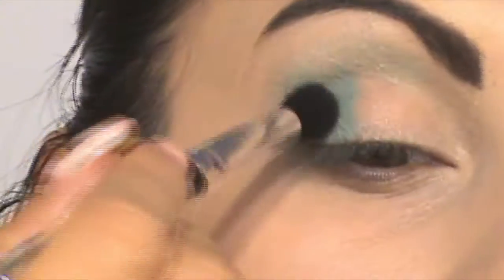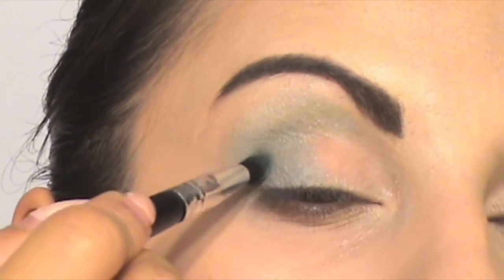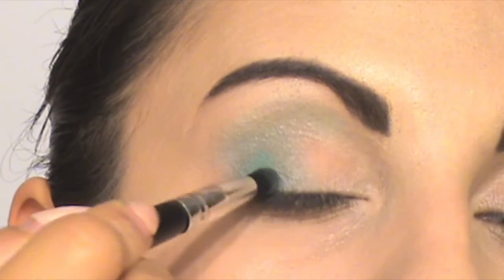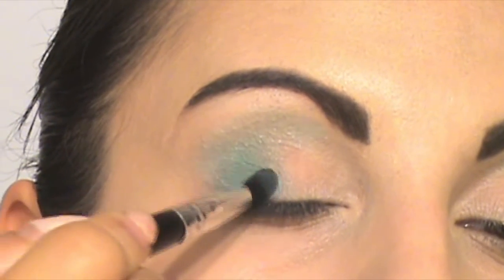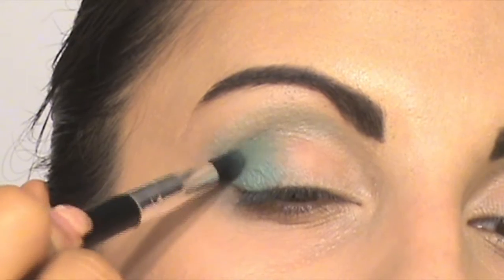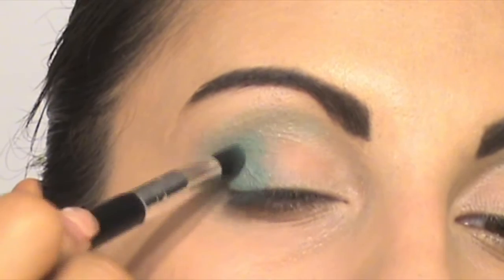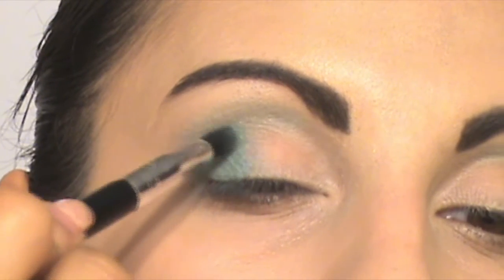While blending, I lost some of the intensity of my makeup, so I apply the same eyeshadow shade with the same brush, and then blend it again.